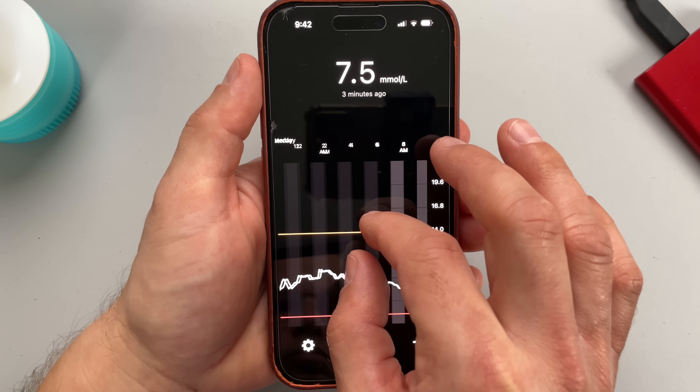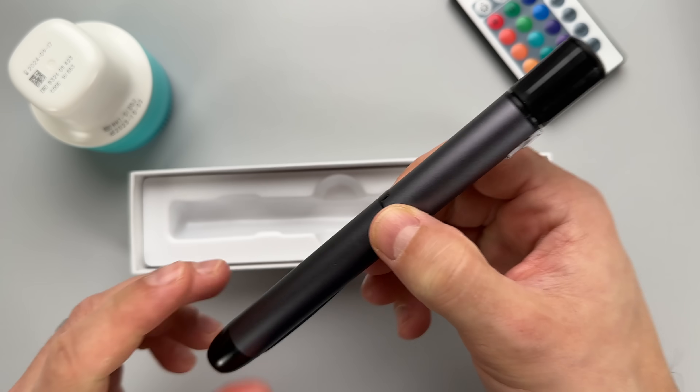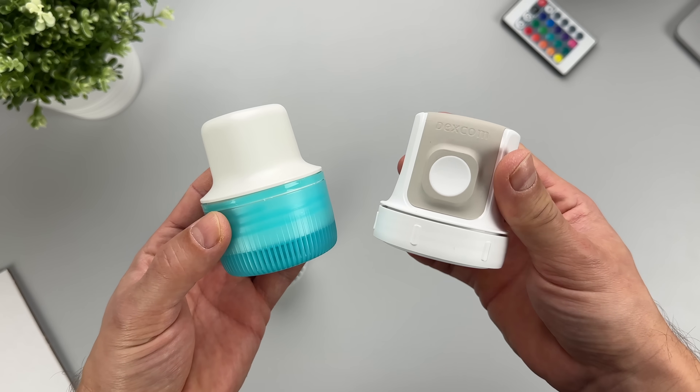What makes me super excited about this CGM system is that it's bringing a new impressive feature that I've never tried before — a feature that Freestyle Libre or Dexcom can't really offer right now. That's why I was very much looking forward to testing this one.